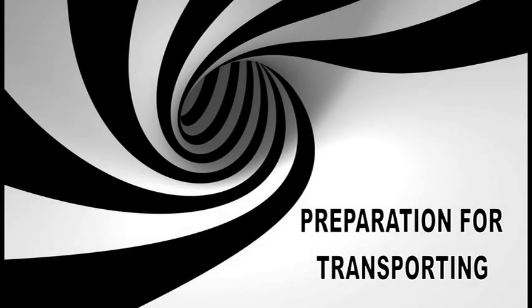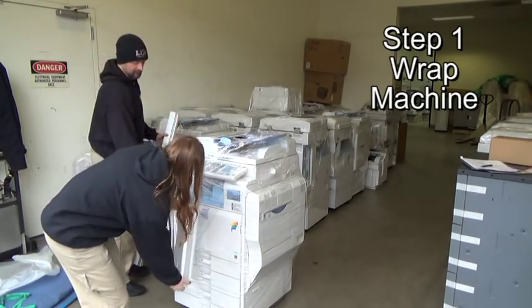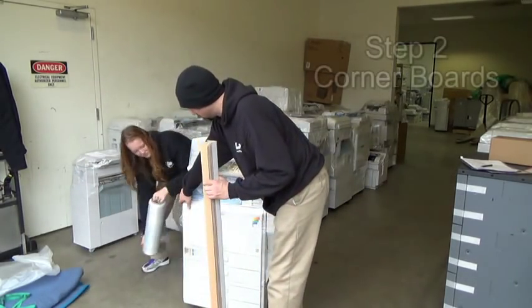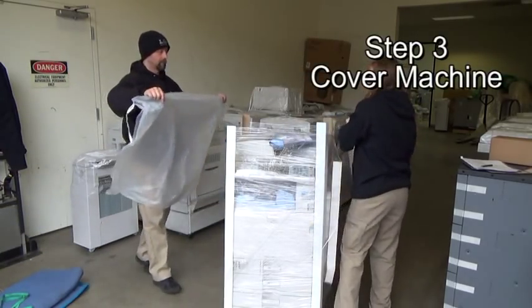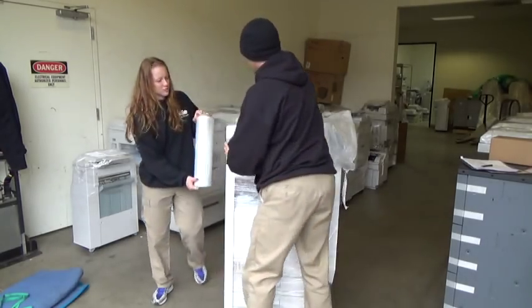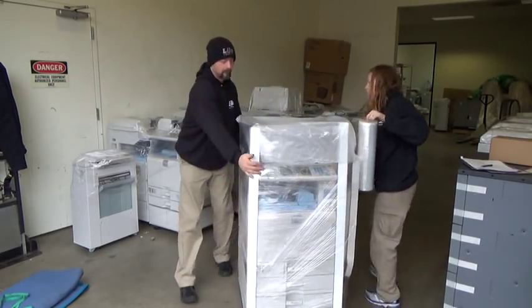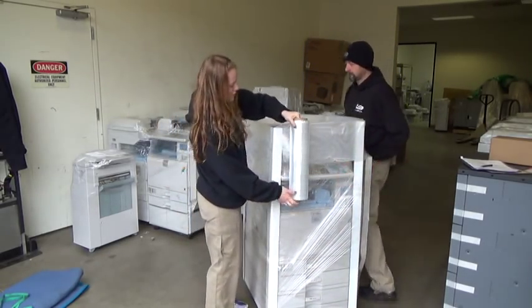Preparation for transportation. Step one is to wrap the machine for protection. Many times the copier will already be wrapped with one layer. If this is so, then adding the corner boards is the second step. The third step is covering the copier with a plastic trash bag. This step protects the copier from elements that may fall on top during the move. Keep in mind the wrap is to be put on loose — it is merely to protect the copier. Stretching the film tight could crack some of the plastic parts of the machine.